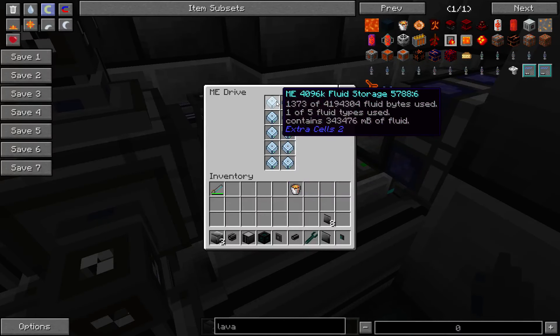You just need a bucket and filter, so only export lava. And then this will only import lava. Now we have lava — forever, whatever.